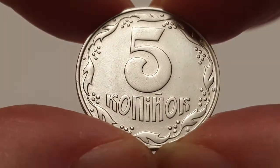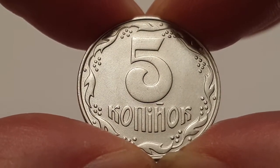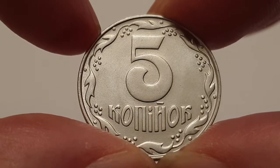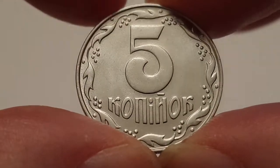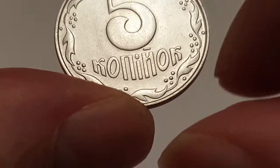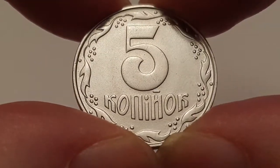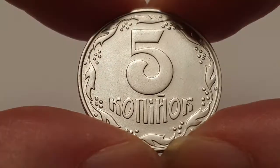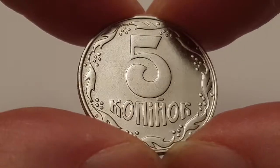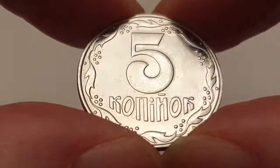Surrounding the value of the coin are the viburnum leaves — there are eight of them altogether, and they have berries on them, eight berries to represent the leaves. The value of the coin is five kopiiok, or in translation, five pennies. There are different variants of these coins.